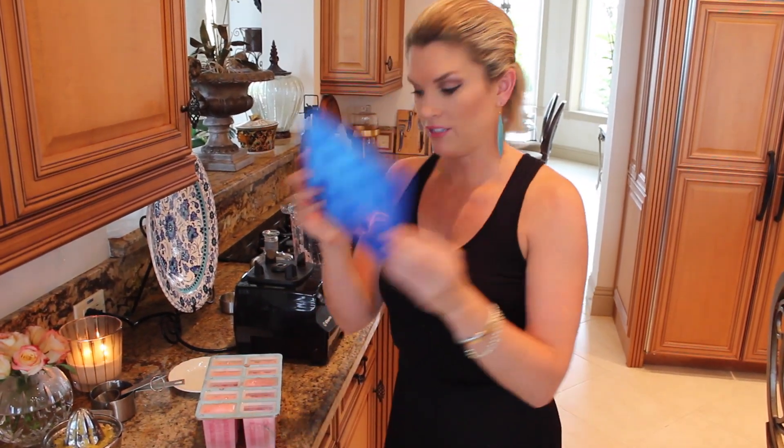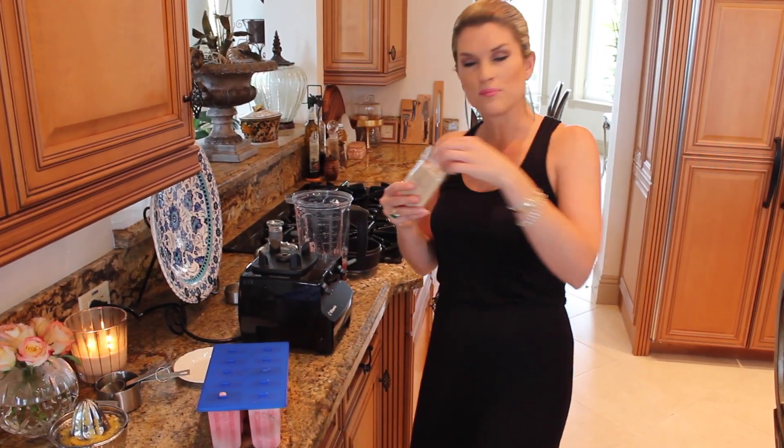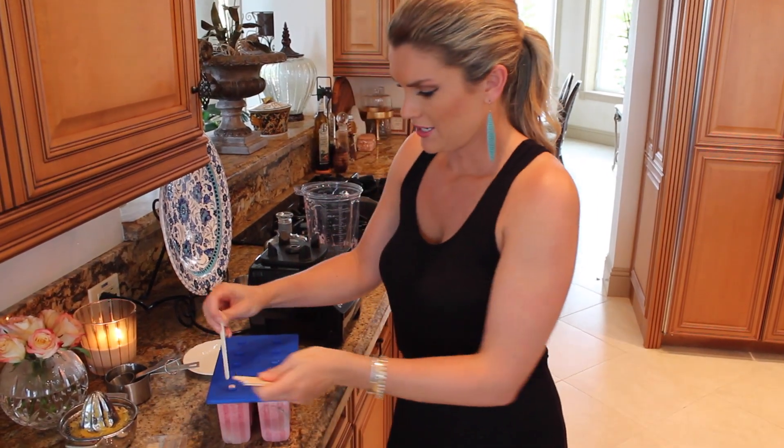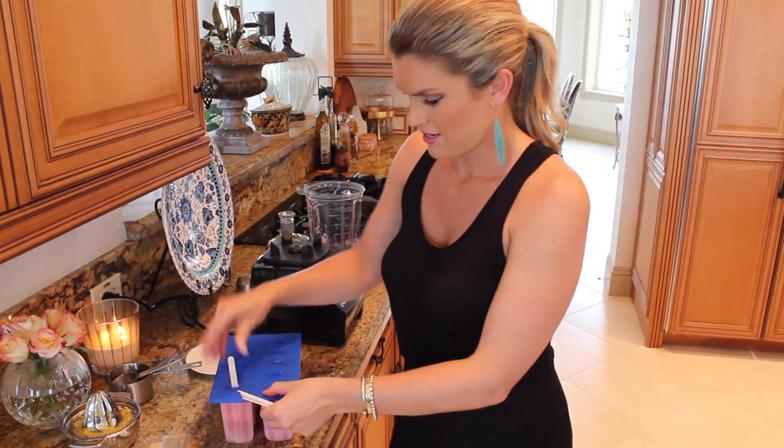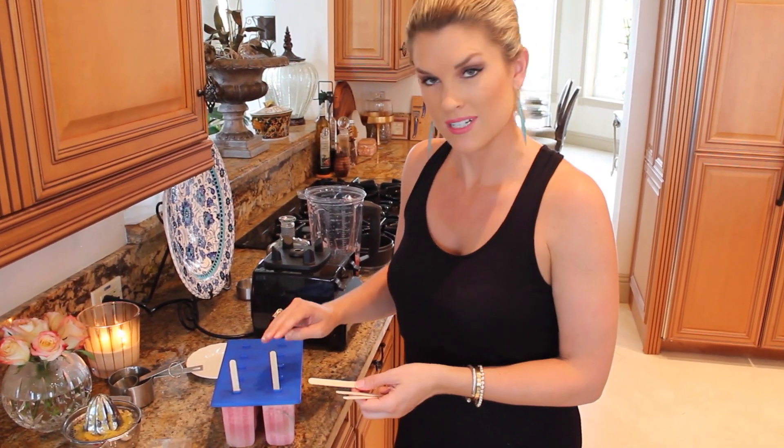Let's go ahead and add a little lid here — right on. I'm going to add some popsicle sticks in here, then put them in the freezer and let them freeze up, and then it's time to eat.